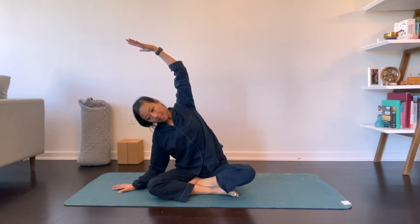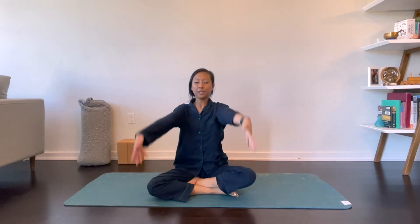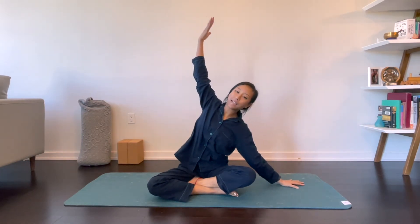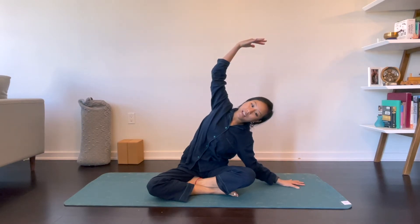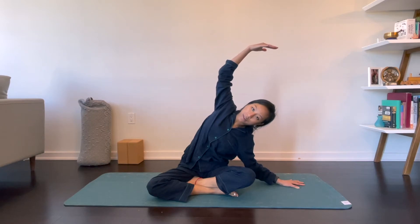Breathing in to your side body here. Inhale, come through center. Exhale, left hand to the mat and go ahead and stretch on over to the left, grounding down through your right hip.